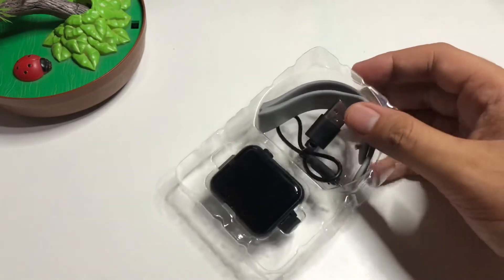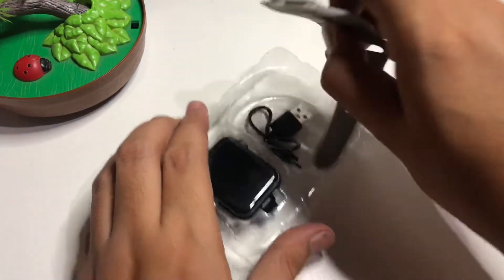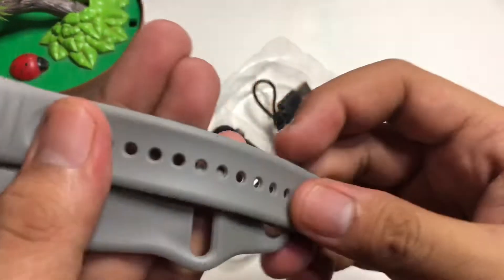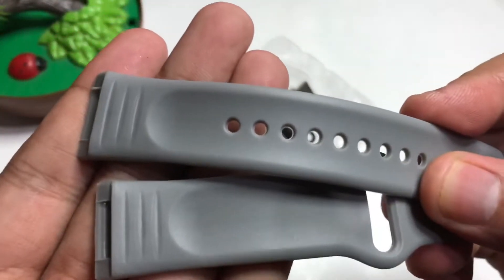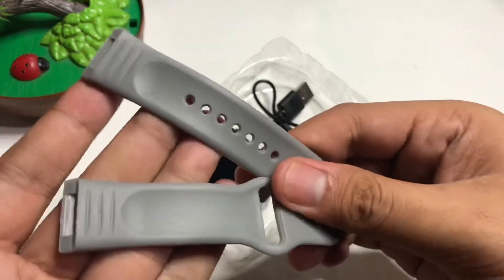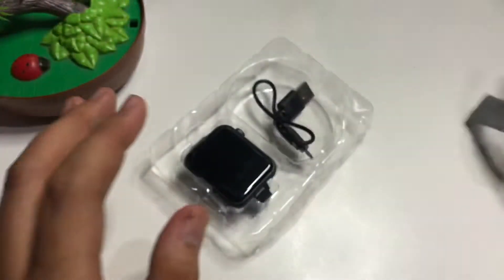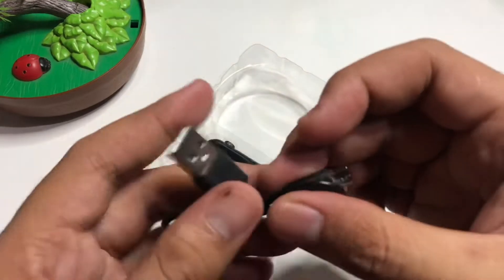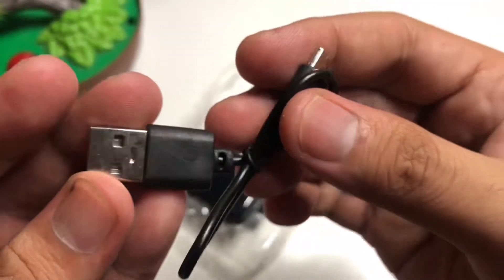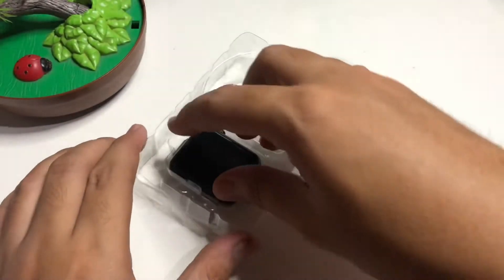Inside we have the band — a gray strap. It's actually my first time to have this gray color. And I think this is the charger: it's a micro USB to USB port.